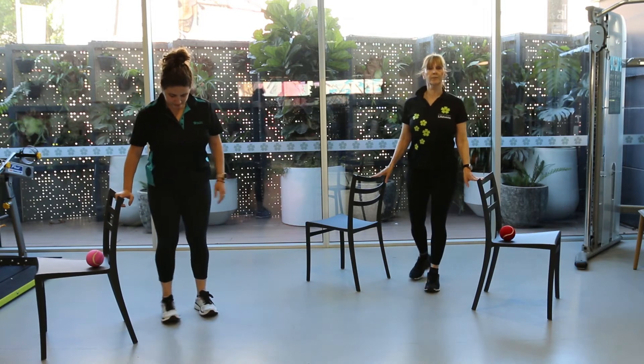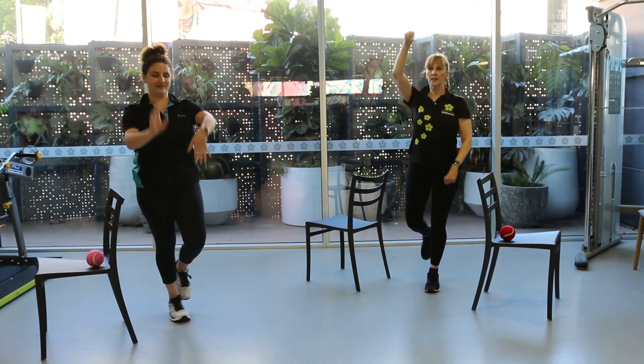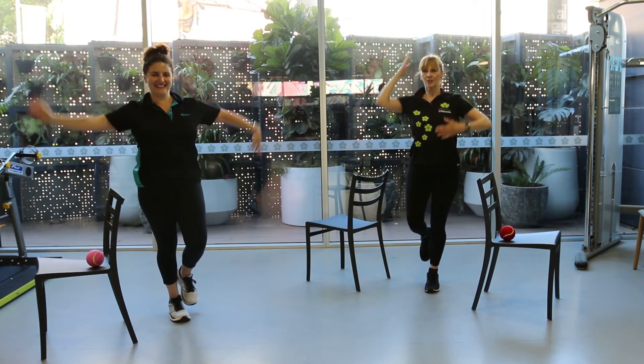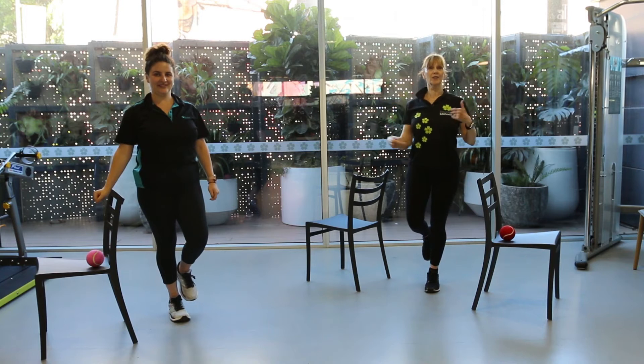Now try on the other leg — hands off. You're going to do arm movements. You might be go-go dancing. Hands up to the side — you might want to do the head and the tummy, something like that. So that's another challenge for you.